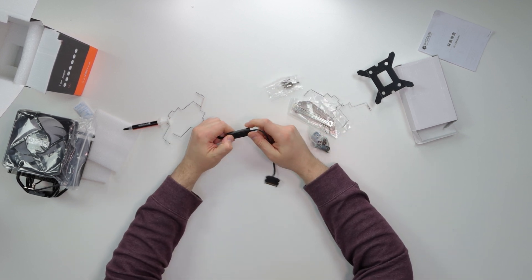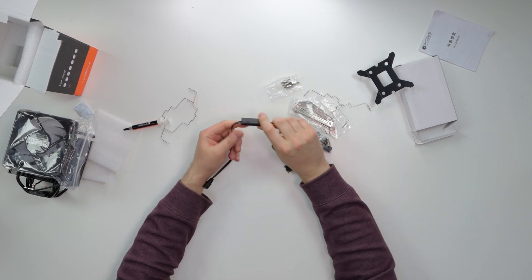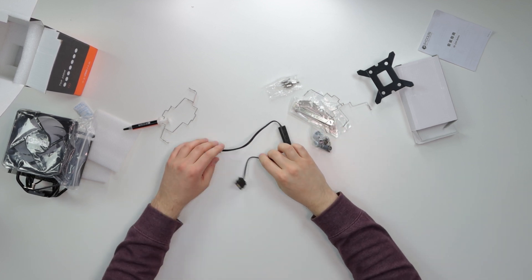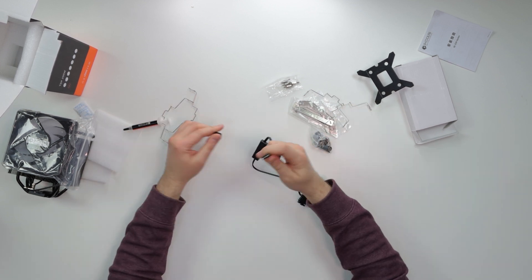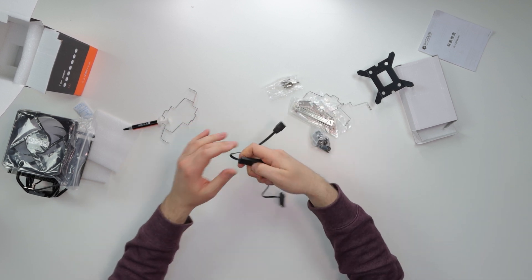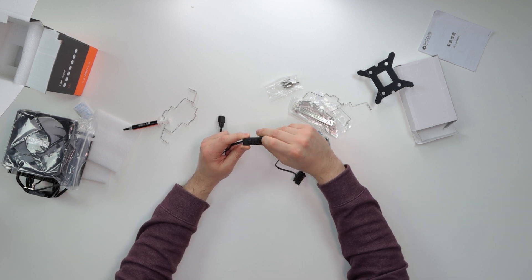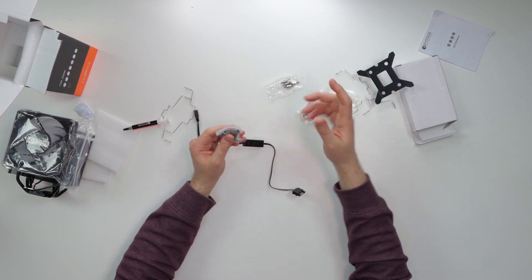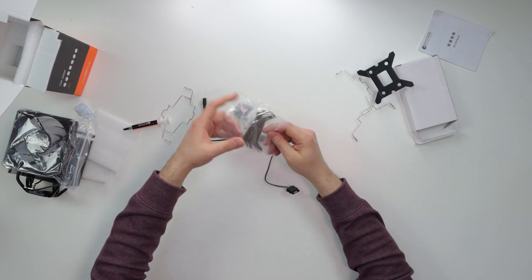We get thermal paste included, which is a nice touch. We also get SATA power, which is always a plus. There's a controller with different modes — mode, slow, and color — for controlling the aRGB lighting. It's easier when things are labeled, but we'll see what this controller does.